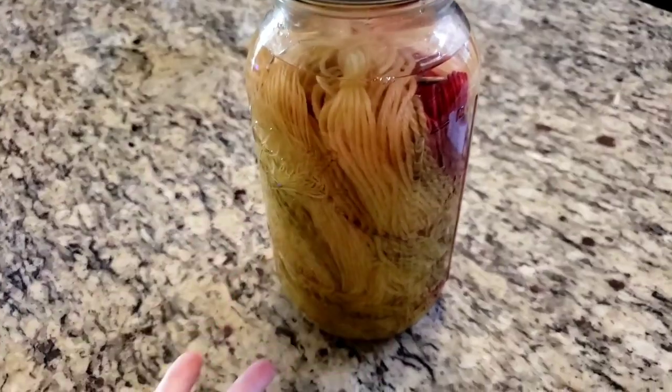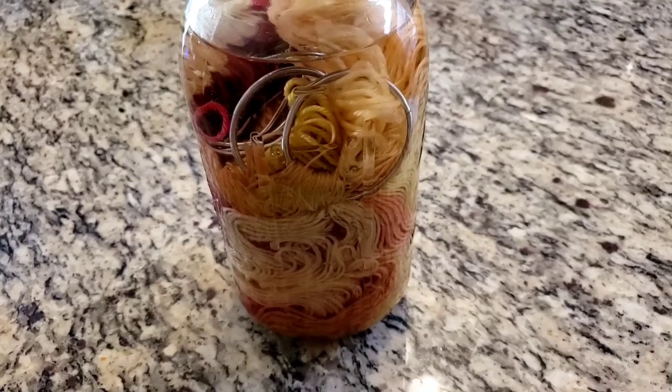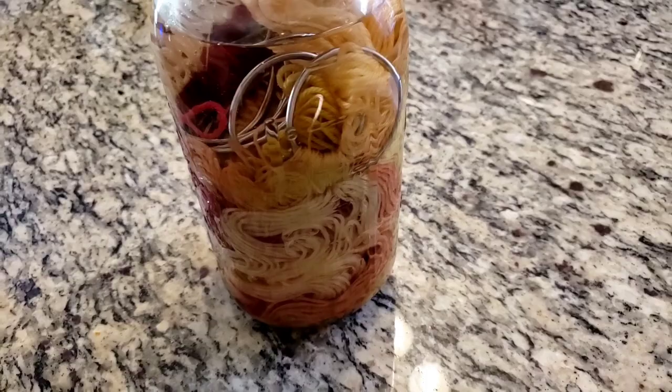Welcome to our over-dyeing experiment. I have a bunch of yarns here from weld, California lilac leaves, cochineal, madder, and loquat as well.